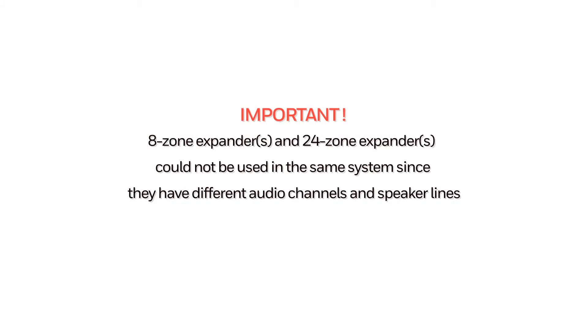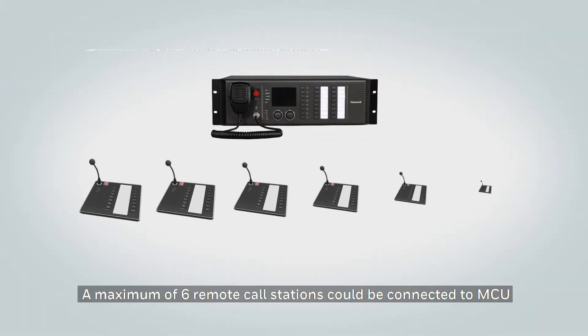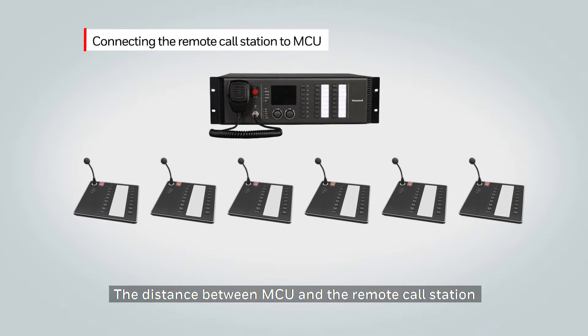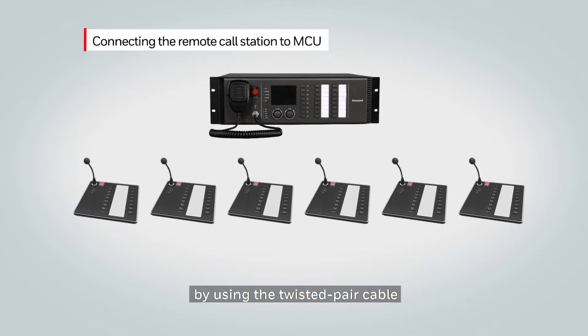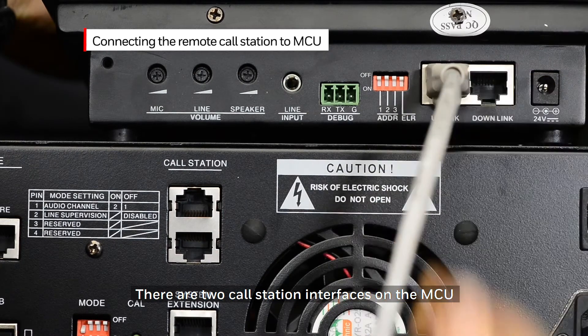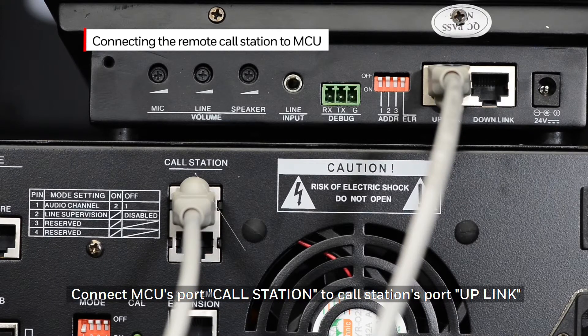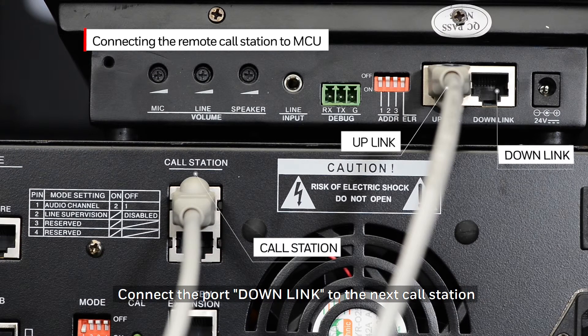It is important to note that the 8-zone expander and the 24-zone expander cannot be used in the same system, since they have different audio channels and speaker lines. A maximum of six remote call stations can be connected to the MCU. The distance between the MCU and the remote call station can be extended up to 600 meters or 1,900 feet by using a twisted pair cable. There are two call station interfaces on the MCU, and the call station can connect to either of them. Connect the MCU port call station to the call station's port uplink, then connect the port downlink to the next call station.